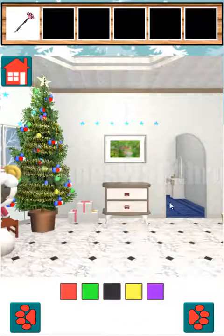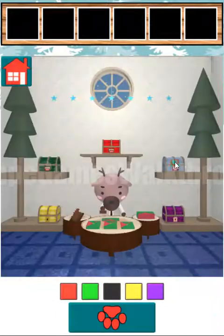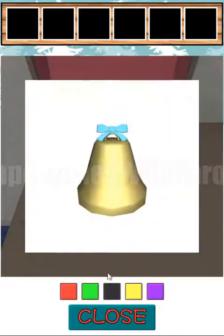Now let's go to the right and use this pen to draw on this painting. We have here one and two, and so the sequence will be one, two, three, four, five, six, seven, eight. Let's use this sequence here to open this box: one, two, three, four, five, six, seven, eight. And here is the last bell.